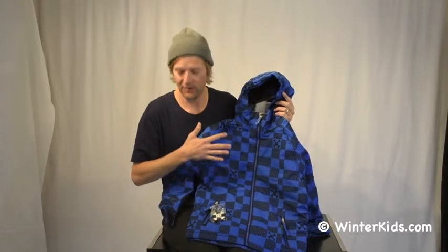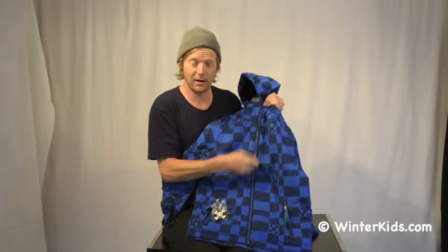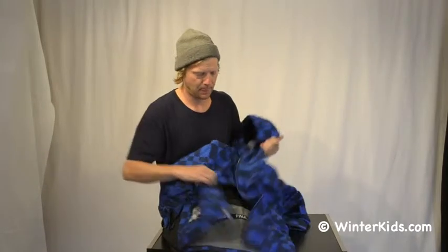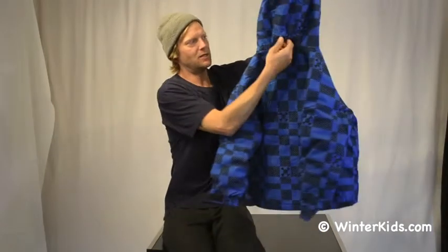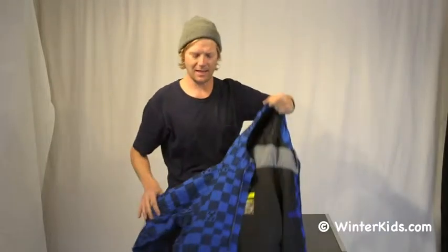So it's going to be nice and warm out on the hill for your little guy. The jacket has some great features for being out on the snow. It has a powder skirt to keep the snow out of the back of their pants, as well as a nice three-way adjustable hood that's just on a bungee elastic adjustment cord.